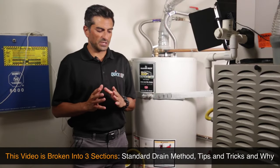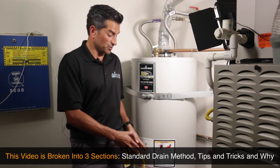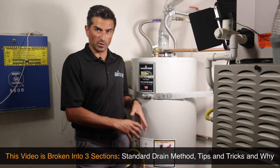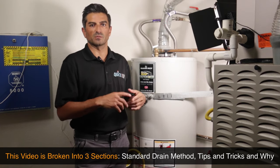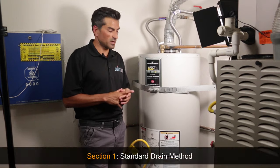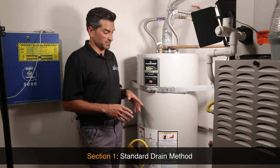I've broken the video into three sections. The first step is to show you exactly how to get your water heater to drain. If that doesn't work, I have some tips and tricks that will guarantee one way or the other we're going to get the water out, and then section three is to explain why the water heater is not draining in general. Let's do the traditional way of draining the water heater - I'll go over it in concept and then I'll show you how it's done.